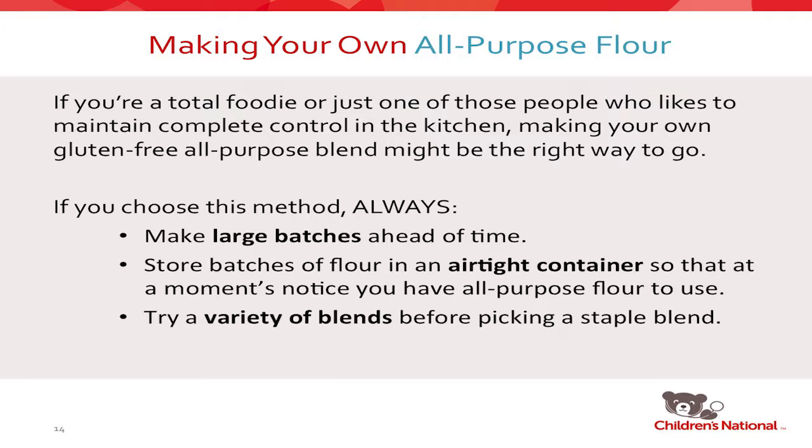First, always make a large batch, because the worst thing is to decide you need to make cookies and have no flour. I have two large airtight containers — the kind you can also use for dog food — and they seal airtight so you can store the flour for a longer period of time than in a Ziploc or Tupperware. Before you buy large quantities, I'd recommend trying a variety of blends because everybody has a different favorite. In our classes at Children's National, we have three different blends and no one can agree on which they like most — it's really just personal preference. I'll give you three recipes today, but just Google gluten-free all-purpose flour blends and you'll find hundreds online.